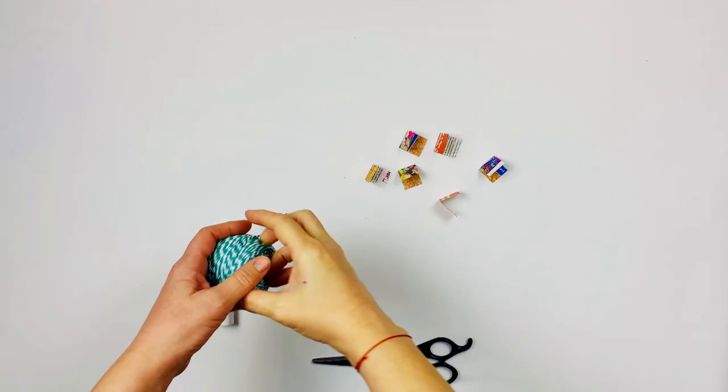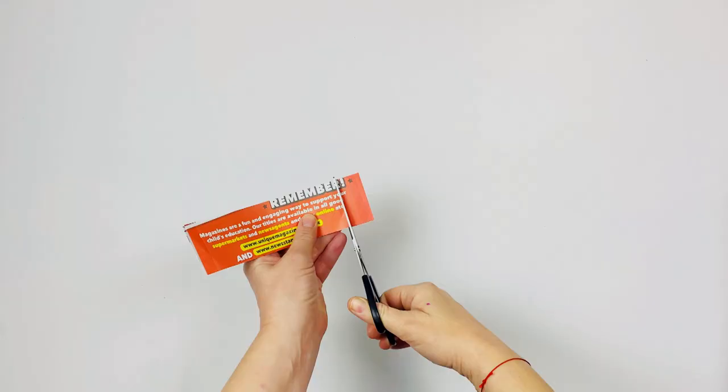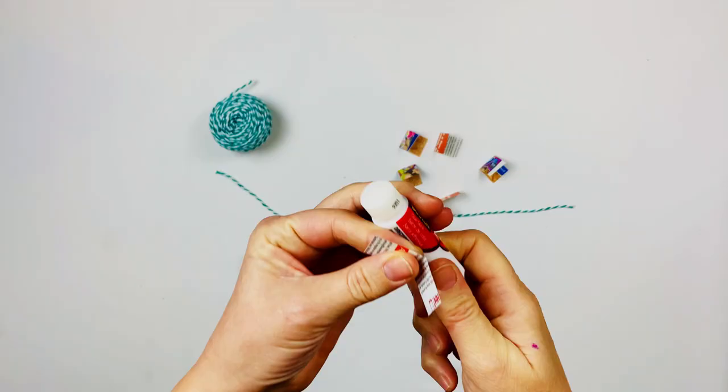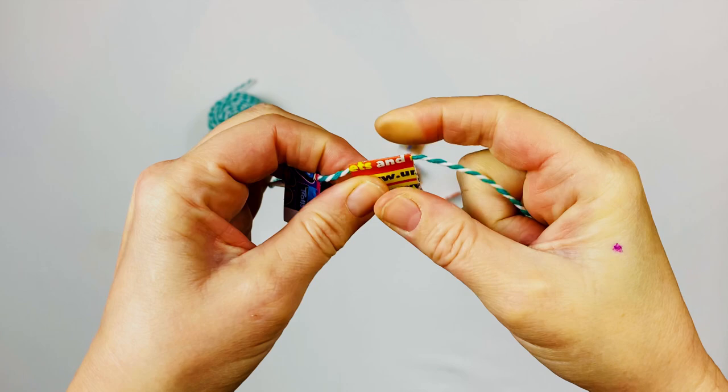So for the bunting, I'm going to measure the bunting across the top of the garage and then cut the length that I need. Then we're going to put some bits and pieces — you can find bright paper from a magazine, colour in your own strips, or use some bright wrapping paper. The strips should be long enough to fold over the string. Glue one side of the strip, fold over the string and press together. Repeat as many times as you want to finish your bunting.